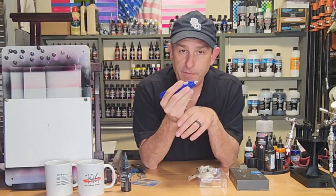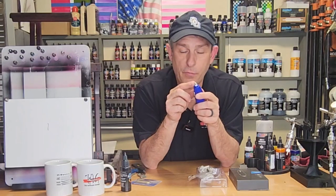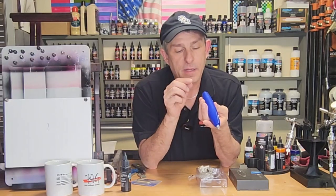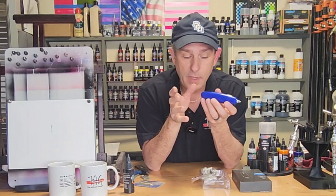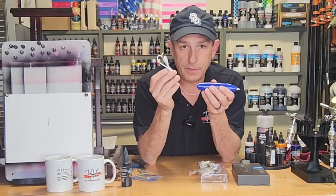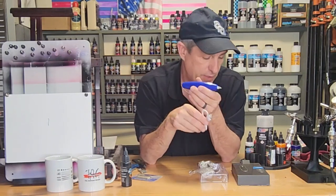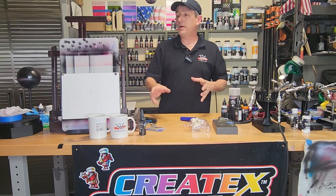The pros of this eraser are: one, it's rechargeable; two, it fits good in the hand; and three, it accepts two different size erasers. There is a con — a small one — the charging port is a micro USB. It's not a big deal because micro USB is still readily available, and it does come with the charging cord. The cord is short, but also per the literature it doesn't recommend plugging it in and using it while charging, so it needs to be fully charged before use.